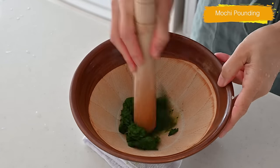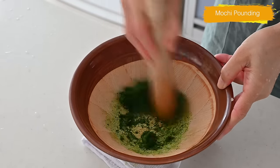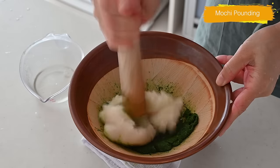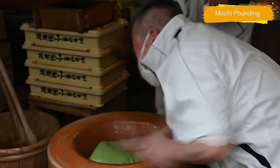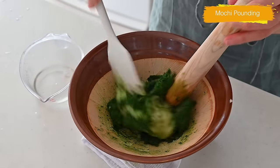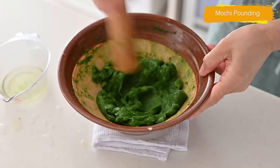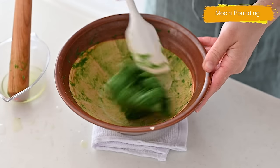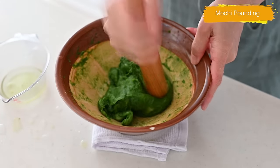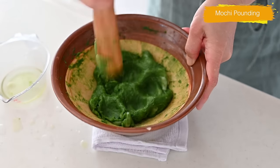In a suribachi bowl, put the prepared yomogi and grind it with a pestle until smooth, about a minute. Then add the mochi dough — here comes the fun part. Pound with a pestle like Nakatani-san does until you get a smooth mochi dough, using a spatula to fold the dough as if ripping it. The Japanese mortar has fine lines that allow it to break the fibers. Dip your pestle and spatula in water occasionally to avoid sticking, and keep pounding until you get a nice stretchy mochi. The more you pound, the more stretchy and velvety the mochi becomes.